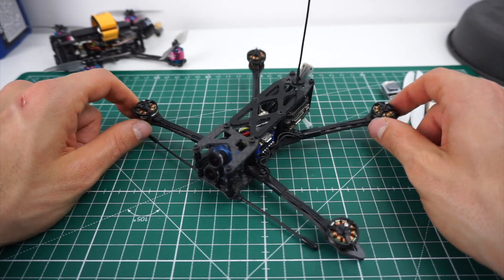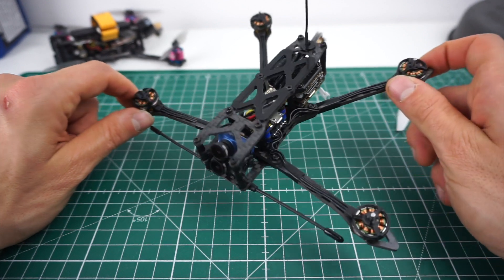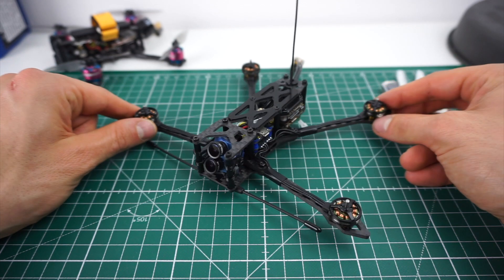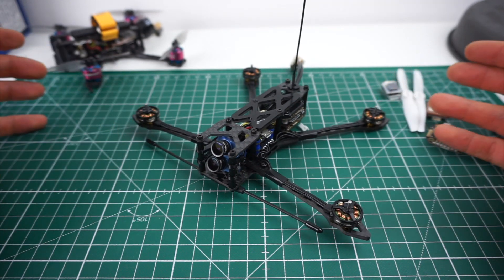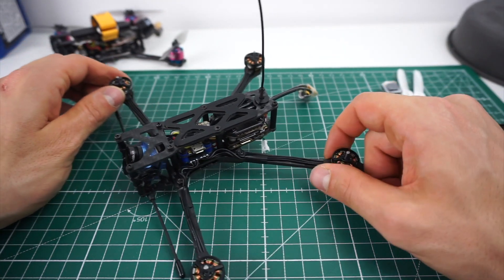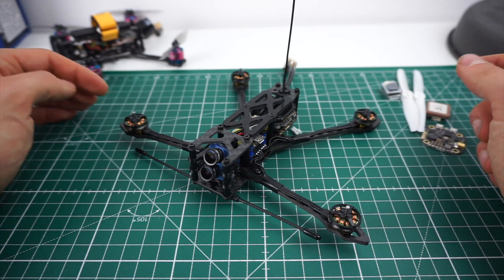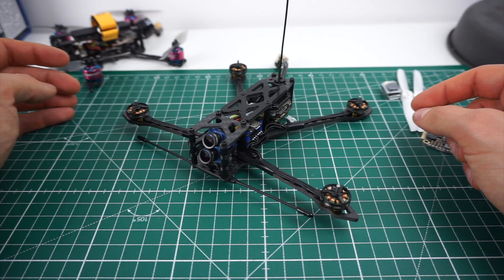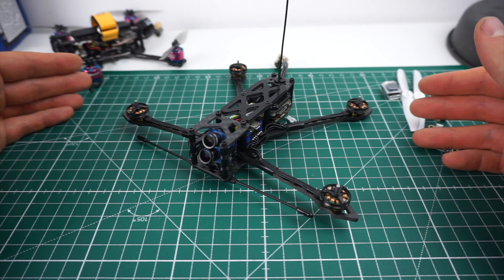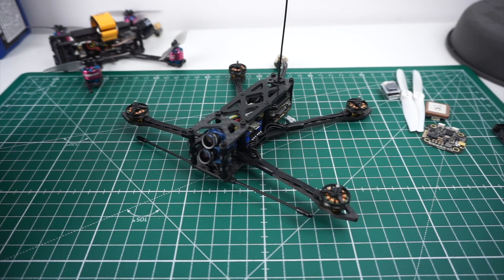Hey guys, so I made a Facebook post a few weeks ago about a micro long-range concept I'm working on - a 4-inch micro long-range concept - and a few of you have asked me if there's any progress. Although I'm not nearly done with this, there is still a lot of work to do and this thing hasn't flown yet and the build isn't even 100% finished. I thought I'd just share my progress in this video and also give you a bit more detail about why I'm building it, what the use case is, and what I'm trying to achieve with this concept.